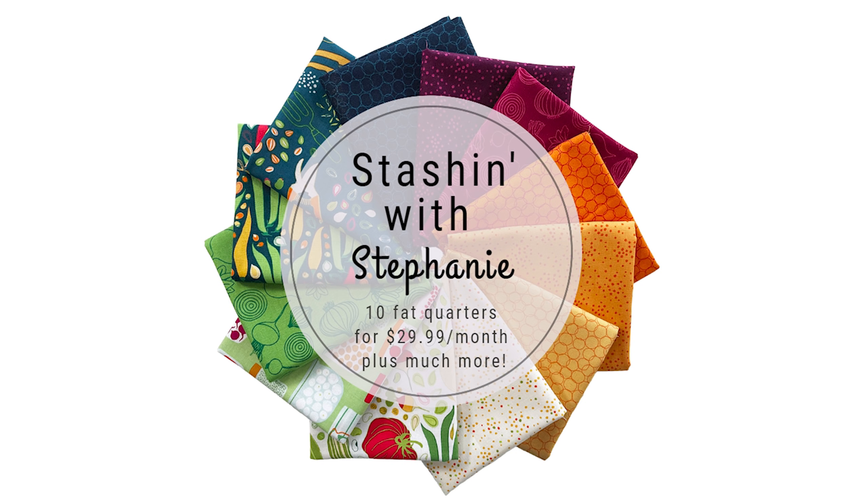This month's collection is Grow by Pippa Shaw. I really love Pippa Shaw — I've done a couple of quilts using her collections. She's really inspired by florals; she's a gardener too. This one definitely has some vegetable garden themes to it. If you picked that up over the last year and a half, I think you're going to enjoy this collection.